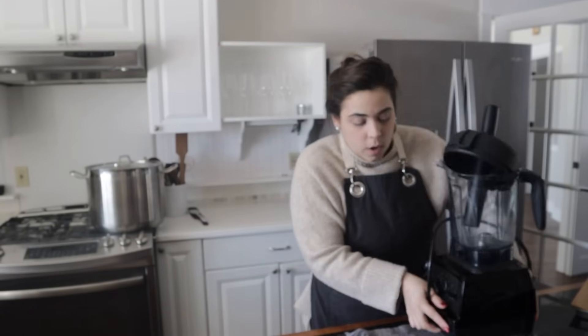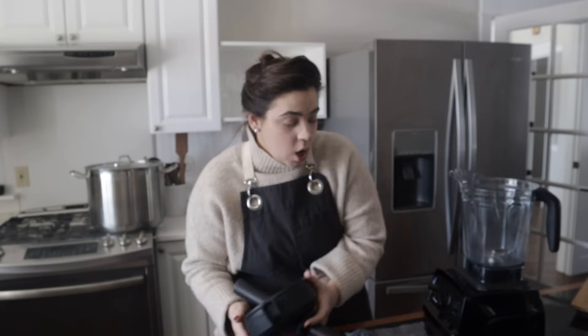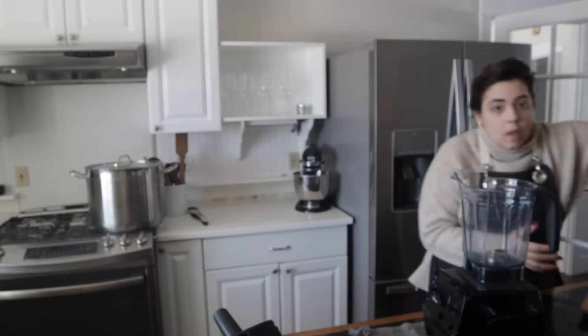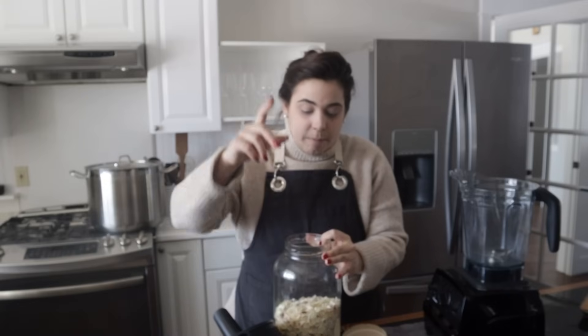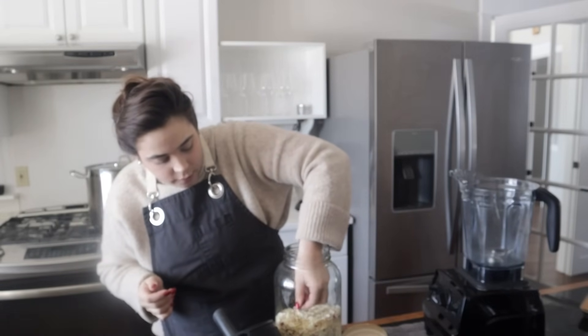While I'm waiting for those chicken packages to thaw just enough, let's go ahead and make some onion powder. Let's start with the onions that I dehydrated. They smell so good — that's the problem with them being out of sight, out of mind — I just don't use them.